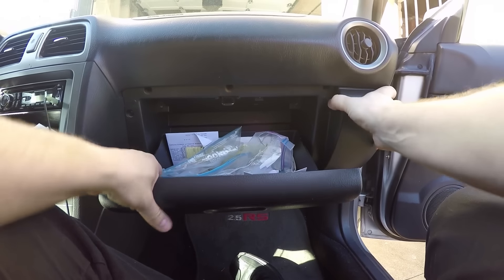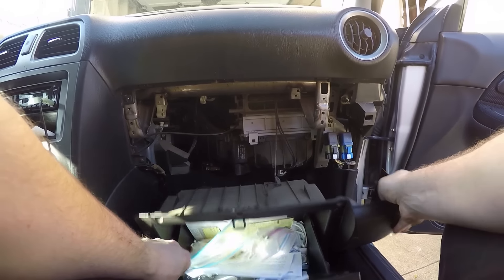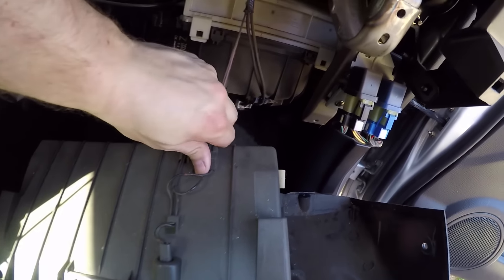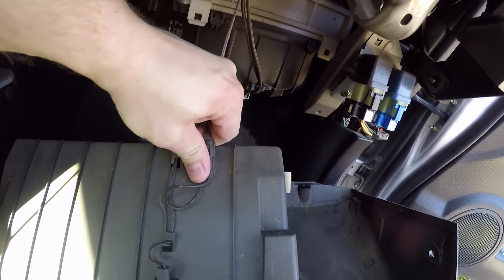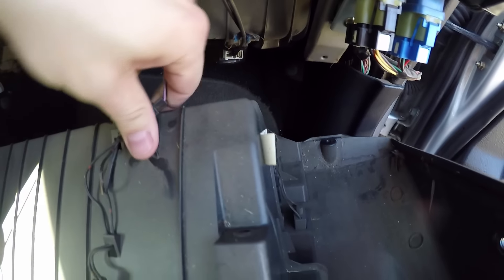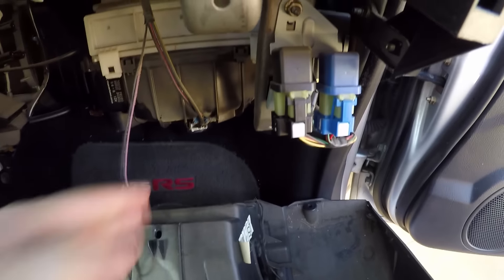All right, it should just be a matter of pulling this thing out — there we go. That was easy. See this little clip right here? You could use pliers to remove it, but you just need to turn it to the side and it snaps off. Just want to relieve the pressure there — just relieve the pressure so nothing's off. Oh man, there's all kinds of dog hair and garbage in here.